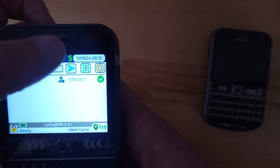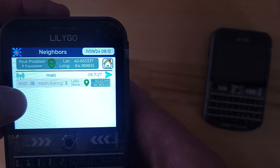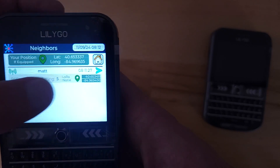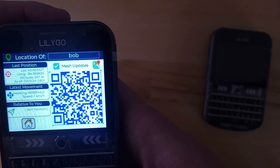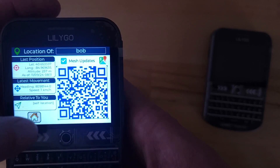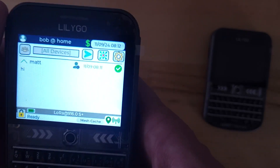If I look at who's around I can see Matt's nearby — we've got a really great signal. There are his coordinates. I could tap that to send him a message. I can see my own coordinates and tap the GPS icon to get a little more information about my own coordinates. I can scan that QR code and pull up a map on my phone.